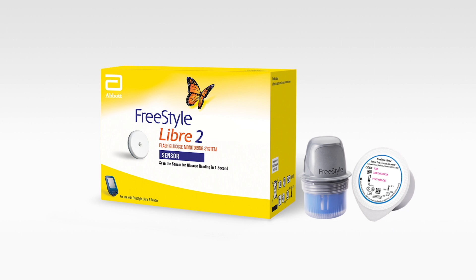And it's easy to put on a new sensor. The Freestyle Libre 2 sensor kit comes in two parts: the sensor applicator and the sensor pack.